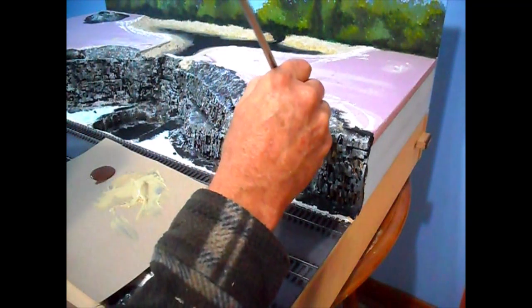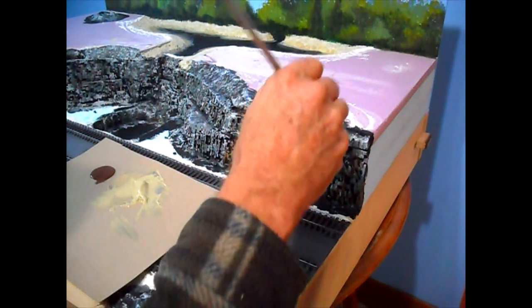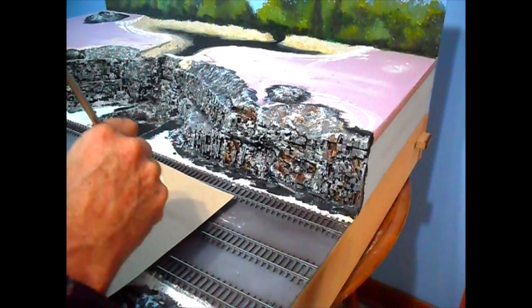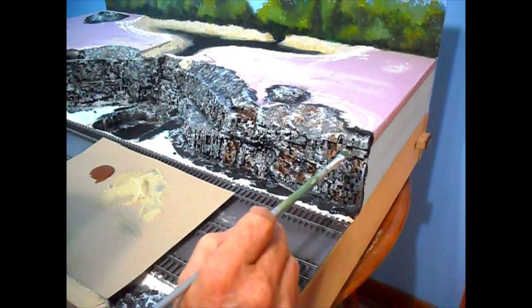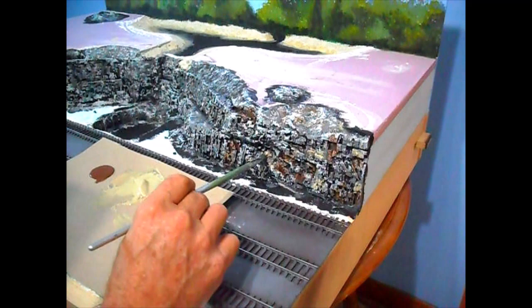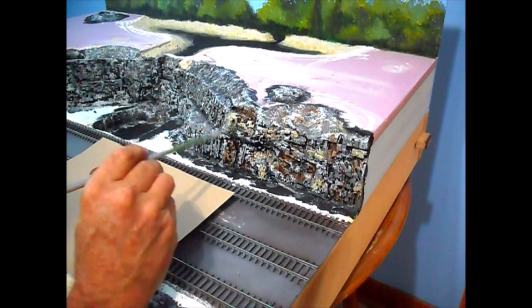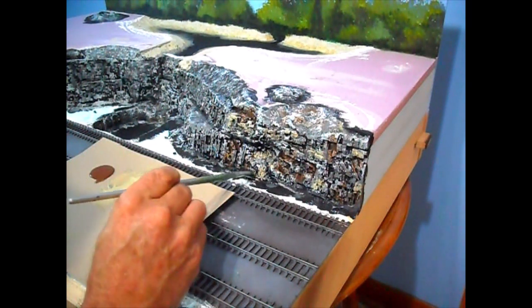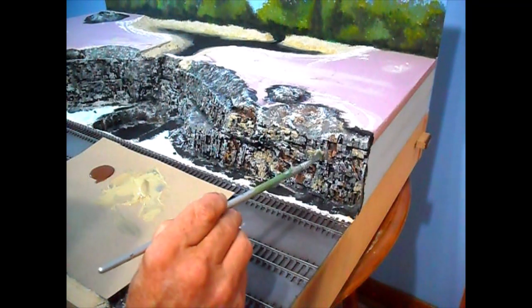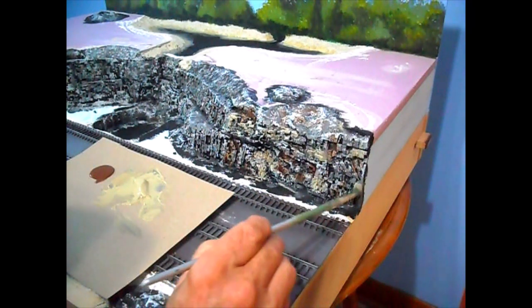Put it in a couple of little indentation areas too, then feather it out. Now I'm going to take a little of my lighter color and make a few highlights here and there, so it's not all the same and looks just a little different. The colors around my neck of the woods aren't the same as what you'd get out in the desert - they do tend to be more gray here and more brown.